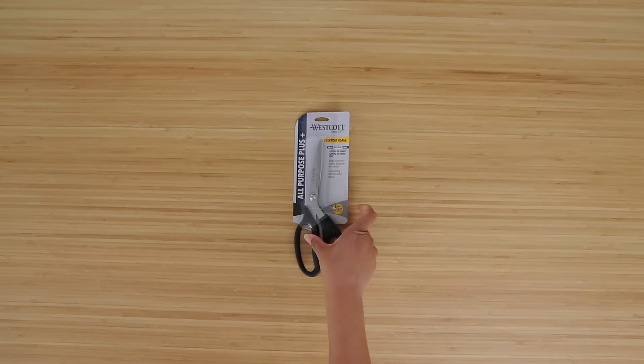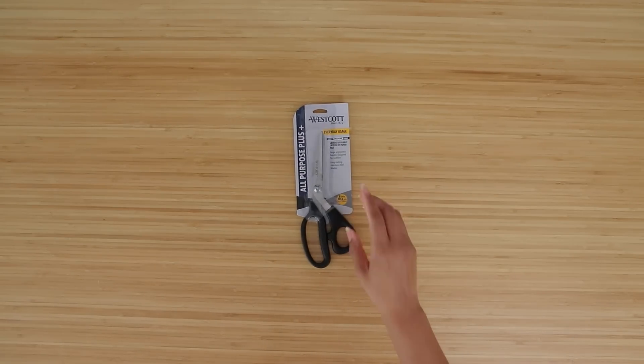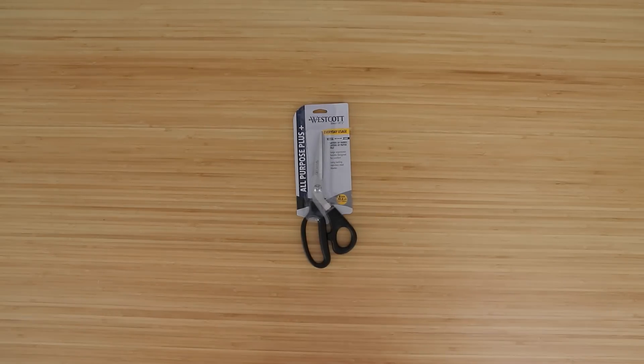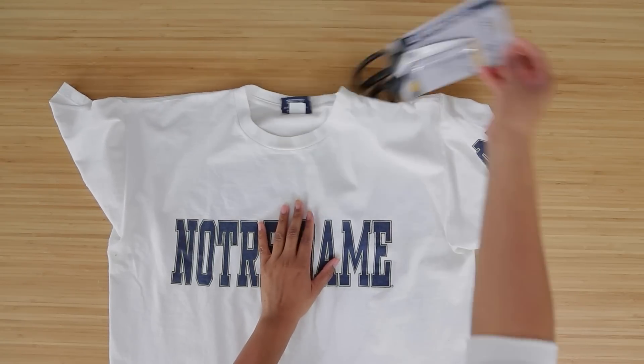Your question is probably: what scissors can I use? The answer is it depends on what type of cut you want. A nice straight cut — that's what we're going to focus on first, because in sewing and upcycling that's the one we do the most.